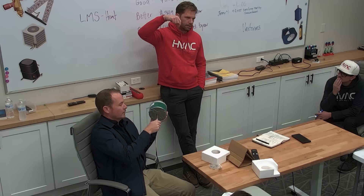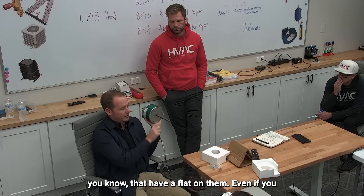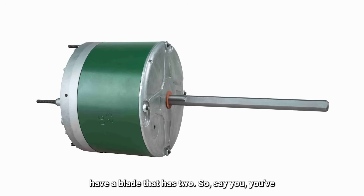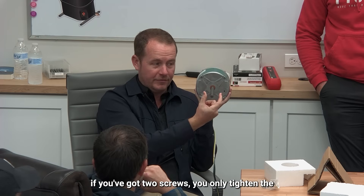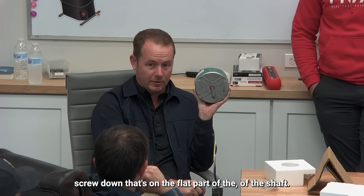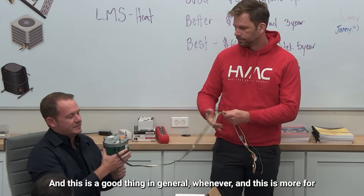The most important thing with motors that have a flat on the shaft — even if you have a blade with two set screws, which you see sometimes on universal blades — you only tighten down on the flat. So even with two screws, only tighten the set screw that's on the flat part of the shaft. Leave the other one out.